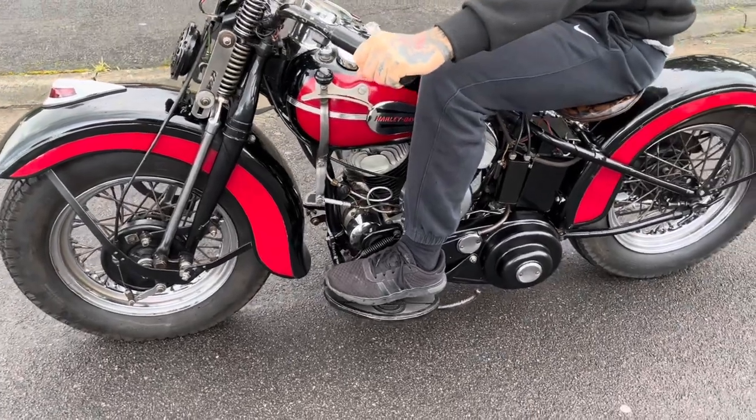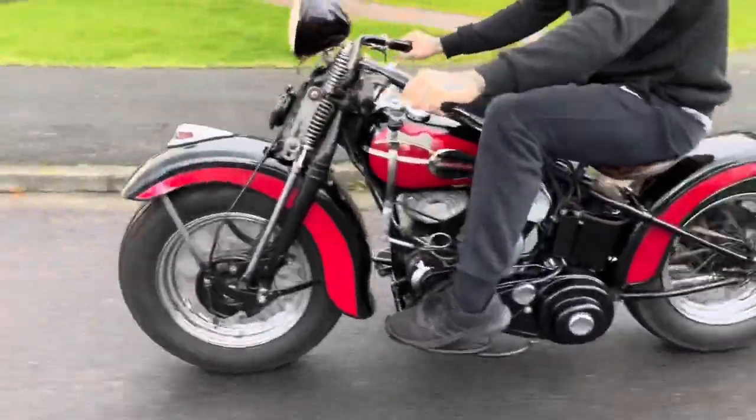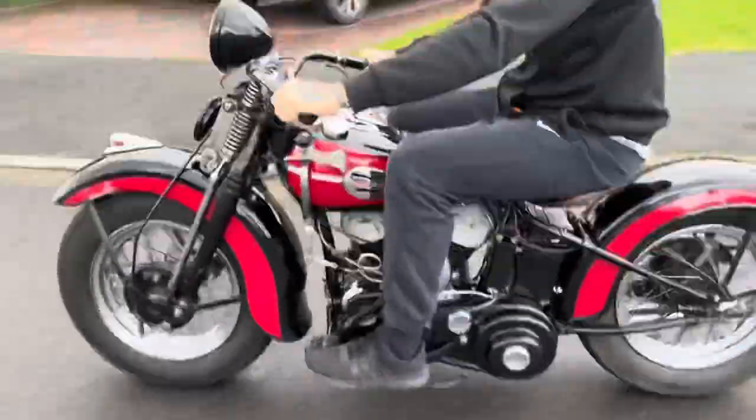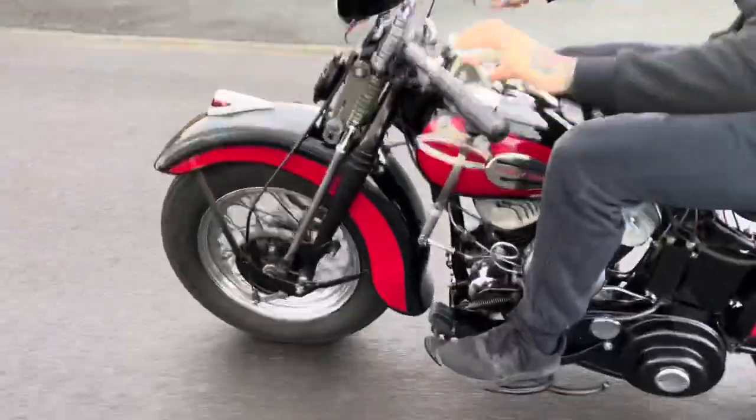Put some throttle on and then I'm going to go. So that is the bike going. Then I'm going to put my foot down and step in.